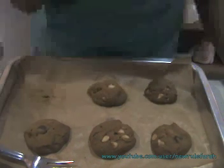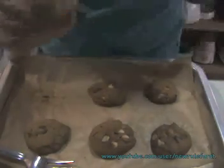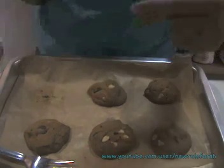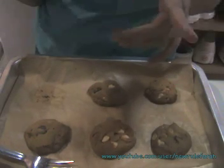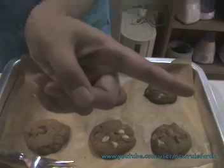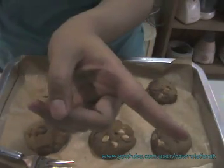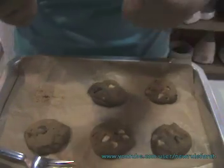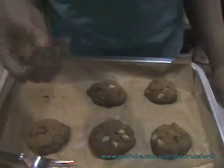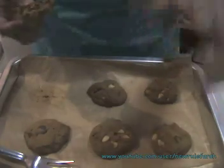I'm going to continue with the rest of the cookies. Mmm, soft and chewy, quite warm, and lots of chips. I'll be leaving the recipe on the sidebar. If you need any measurements, you can look it up online — I'll put it in grams, and you can convert to cups using an online measurement tool.